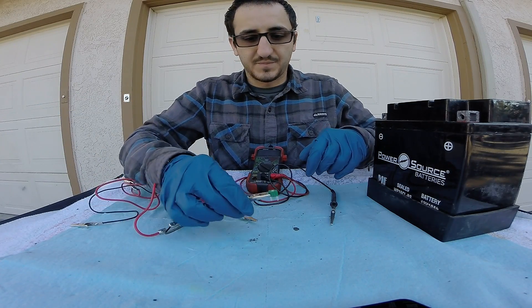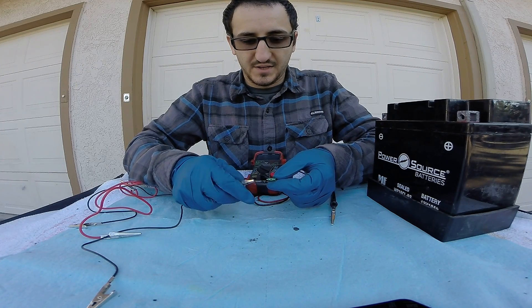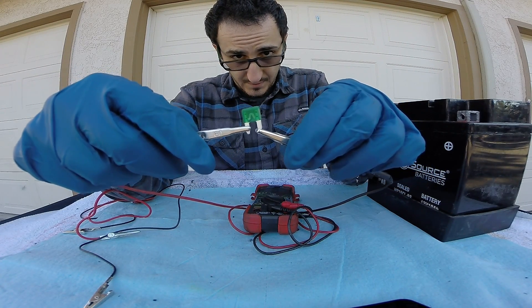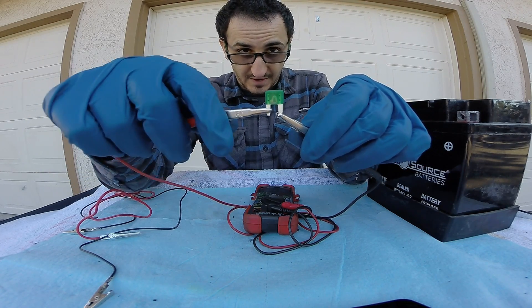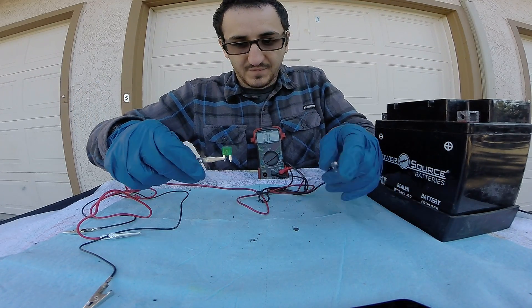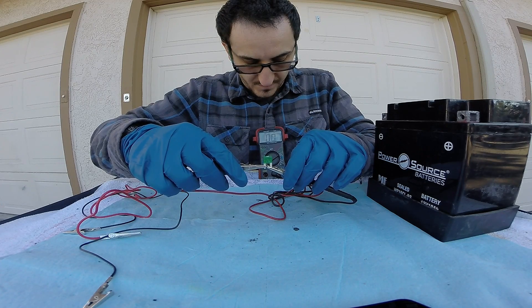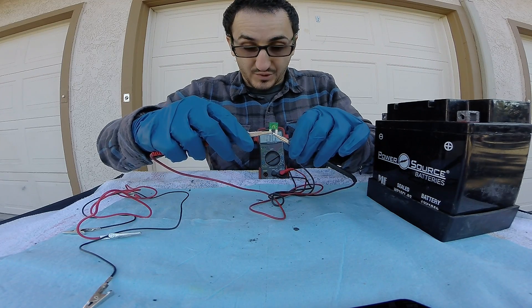Let's go ahead and grab our fuse. I'm going to plug one end to one side and if the fuse is good and I touch the other side, we'll hear it. Electricity is flowing through the fuse and that is why we're hearing that audible noise. We can go back to the regular ohm setting and you can see that there's 0.1 ohms resistance — 0.0, no resistance. Power is flowing through this fuse.